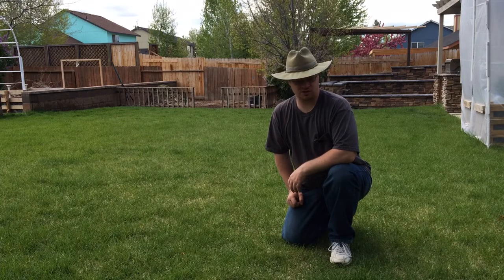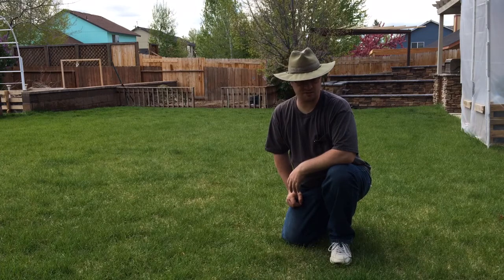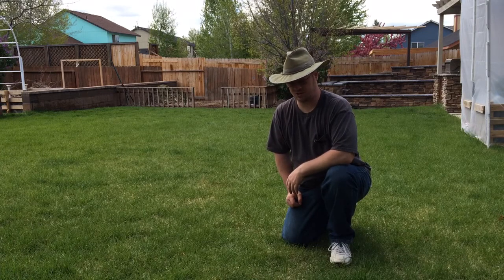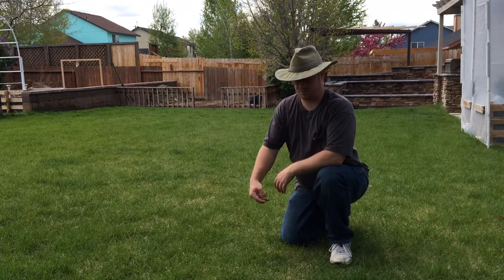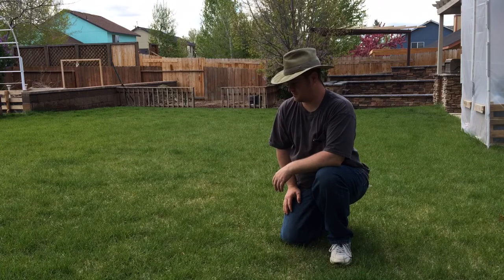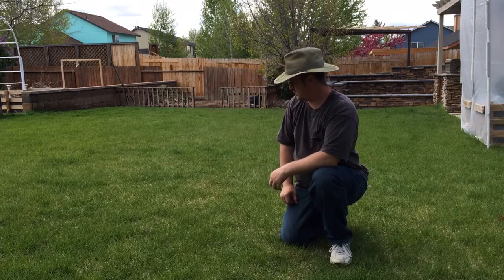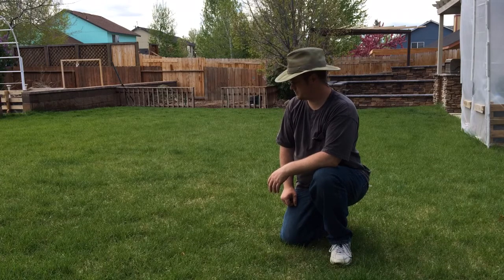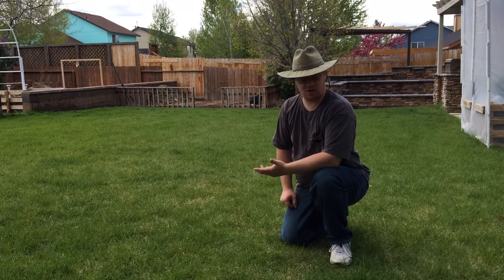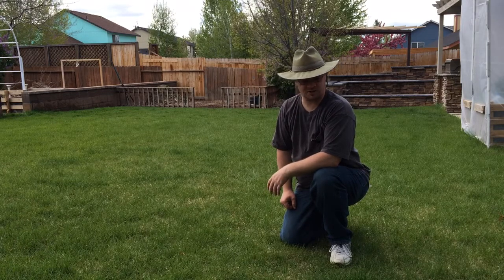Just look at the green lawn — I've only put three bags of the compost manure mixture on this lawn. I just threw bits and pieces of it here and there, kind of broadcast it out into the lawn. For about three or four dollars fifty cents I've got a green lawn, and I can easily afford to throw a couple more bags on here if I wanted to.